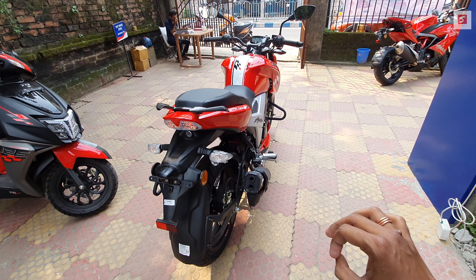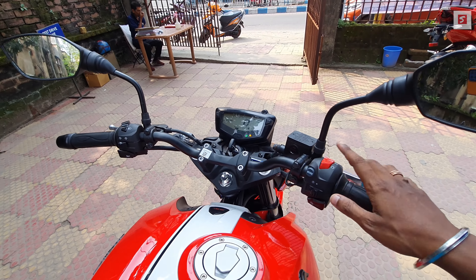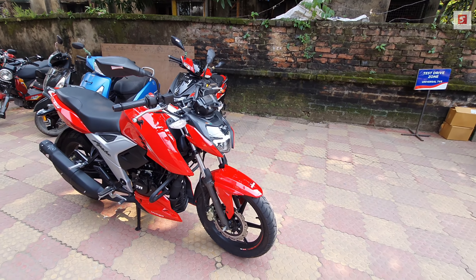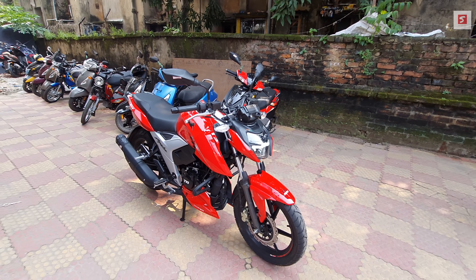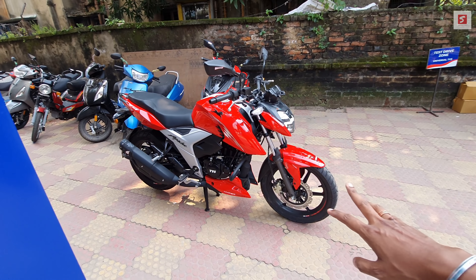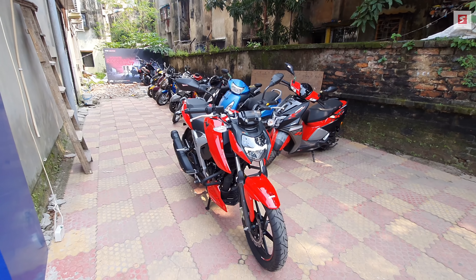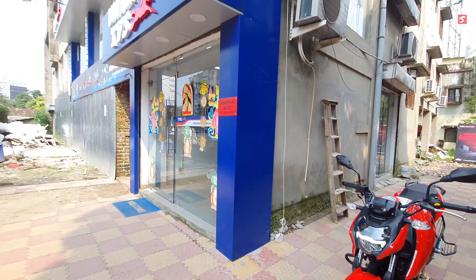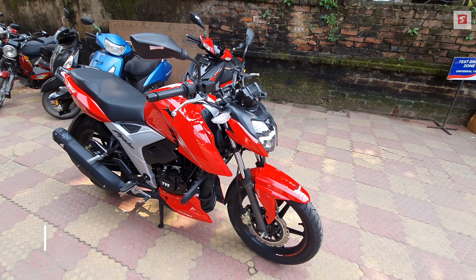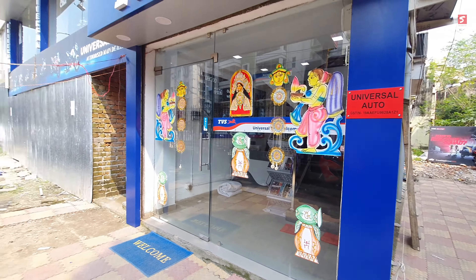The dual barrel exhaust has a very throaty and bassy note. Coming to the price — the price has increased by 2,000 rupees. The single-disc variant is approximately ₹1,15,650 and the dual-disc variant is approximately ₹1,17,500. If you are from West Bengal — Howrah, Hoogli, or Kolkata — contact Universal TVS for the exact on-road price, test ride, or purchase. All details including the three branch addresses are in the description box.